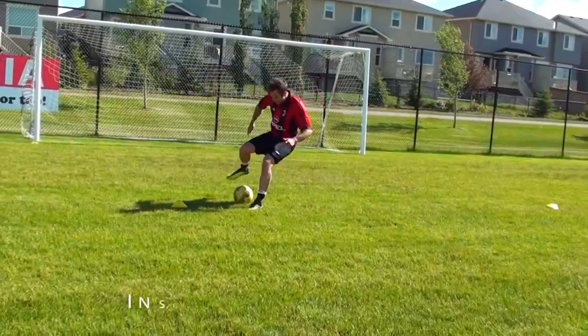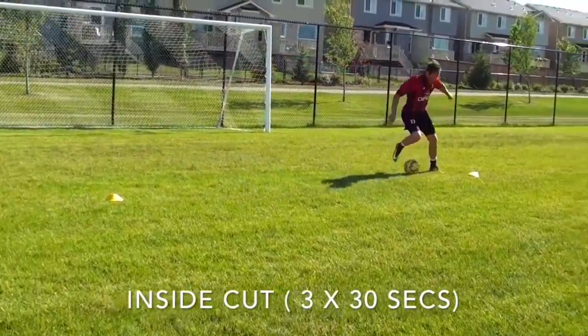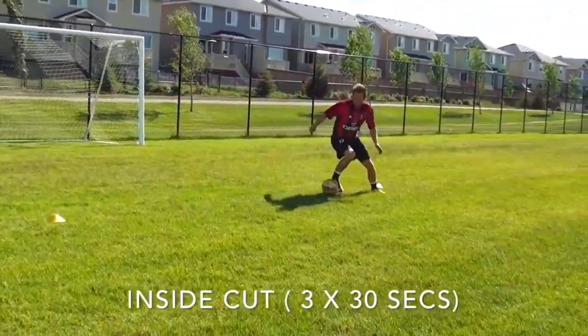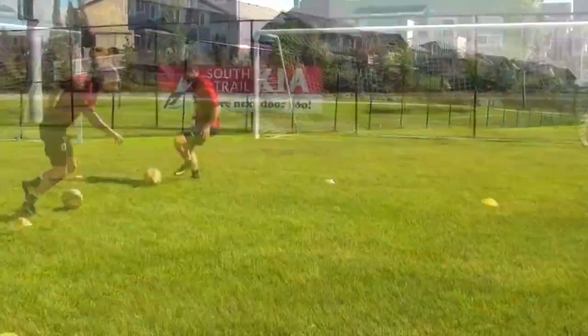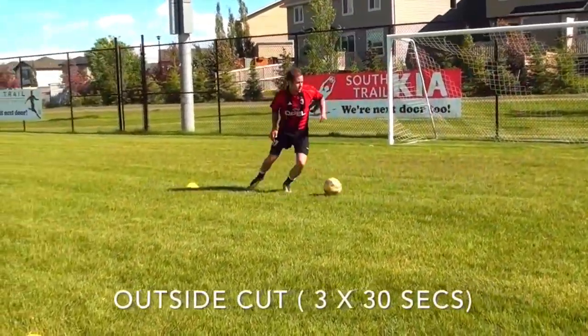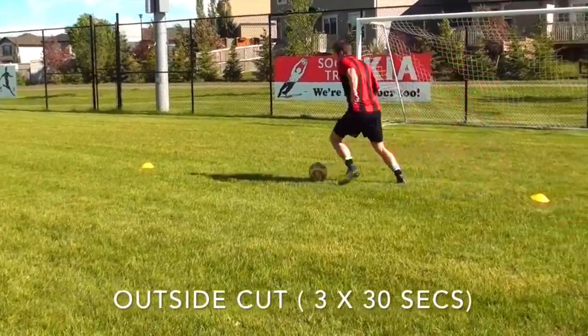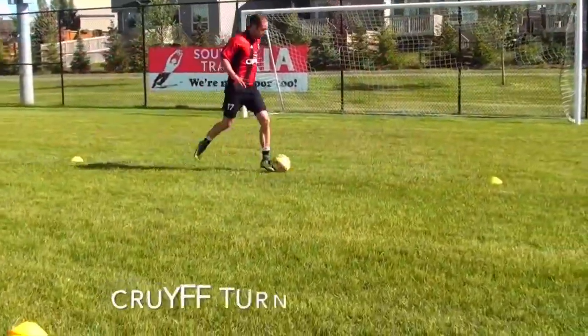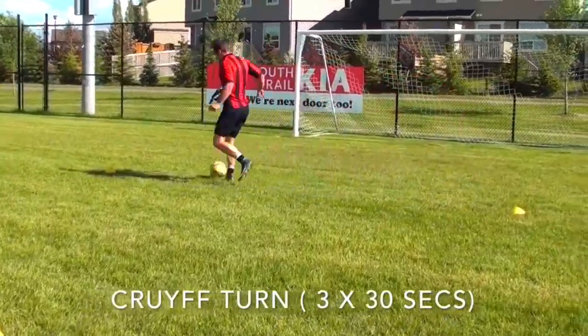Using those drills, here is a routine that you can do. For each of the drills, you're going to do 30 seconds of work — going nice and fast, pushing yourself, focusing on the quality of your touches and the quality of your movement. If you lose possession, just get the ball back and keep going for those 30 seconds. After those 30 seconds are done, you're going to rest for 30 seconds.